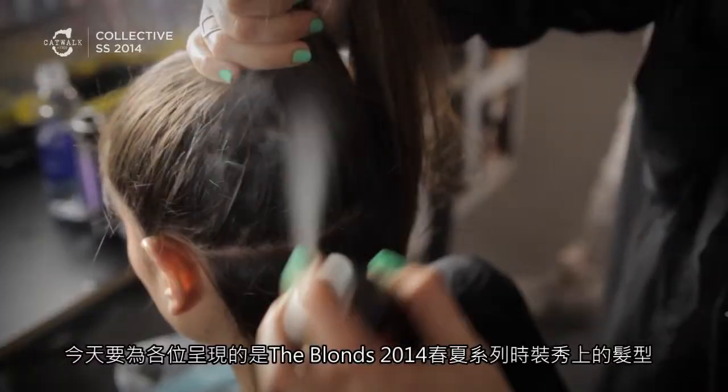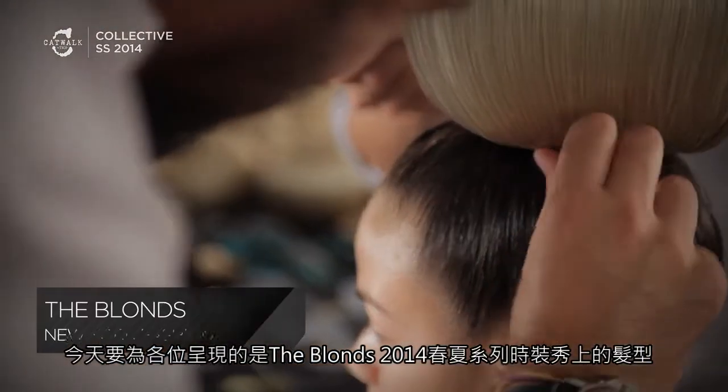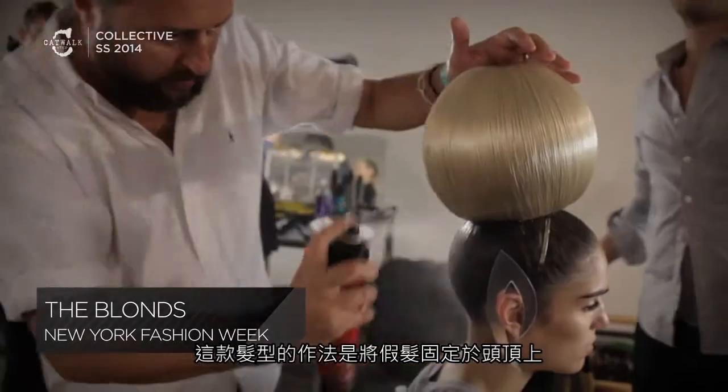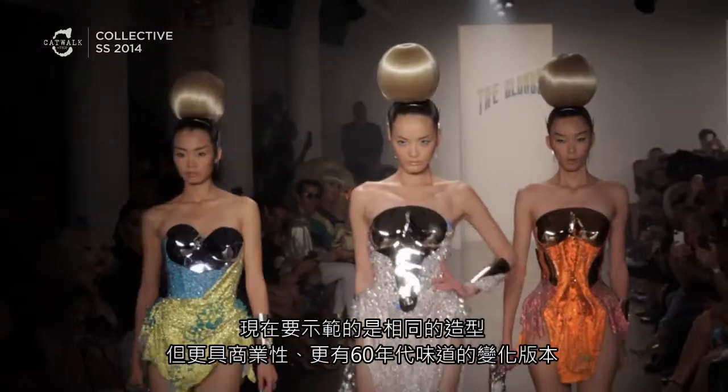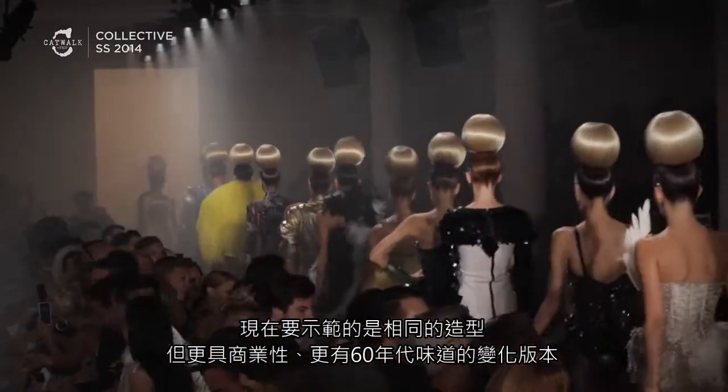The look we're going to recreate for you today is from a fashion designer for Spring Summer 14 called The Blondes. He was using false pieces that were attached to the top of the head. Here I'm going to reference the same thing with the show, but something a lot more commercial and a little nod to the 60s.